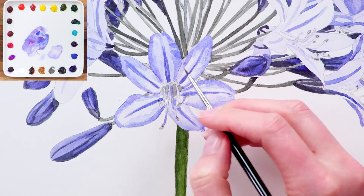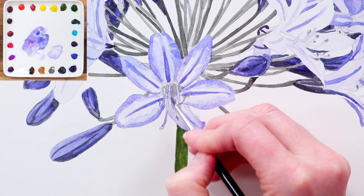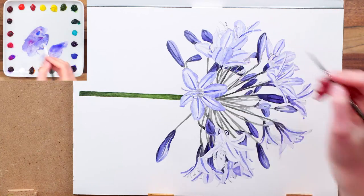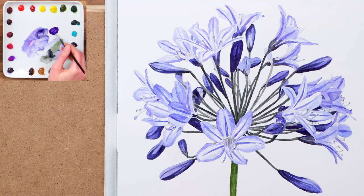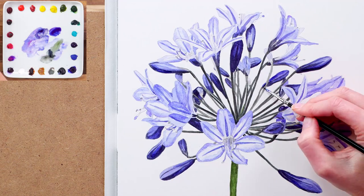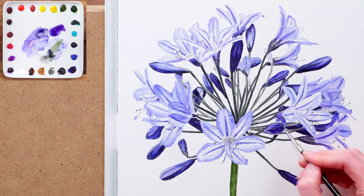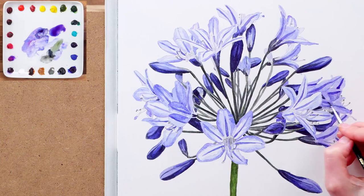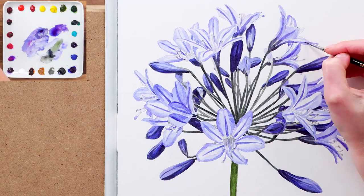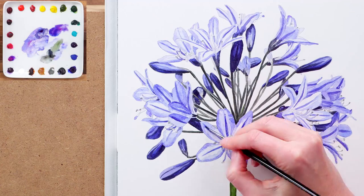Once that looks about right I darken the stamens a little too, before moving on to paint the rest of the petal midtones in this same way, making gradual adjustments in layers. Now I can see that the darkest tones in the pedicles and buds should be darkened, so I apply another layer of the darker mixes to those areas. In turn this then requires I paint another layer onto the stripes within the petals to bring them back in balance tonally.